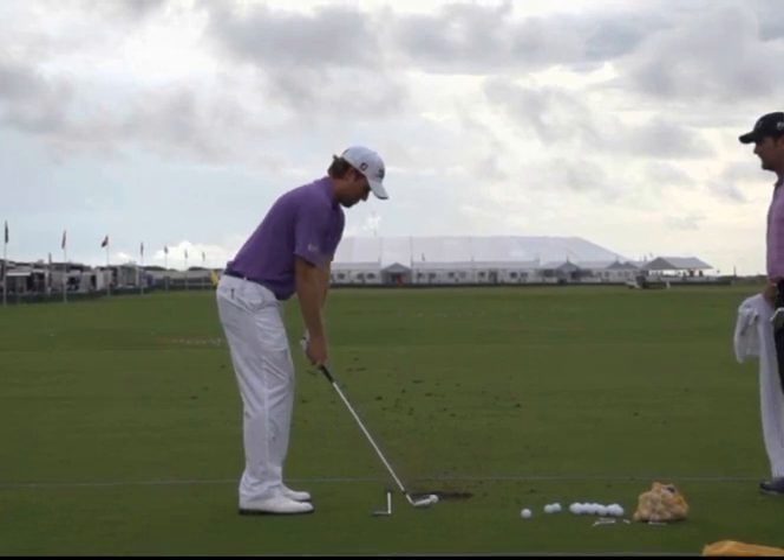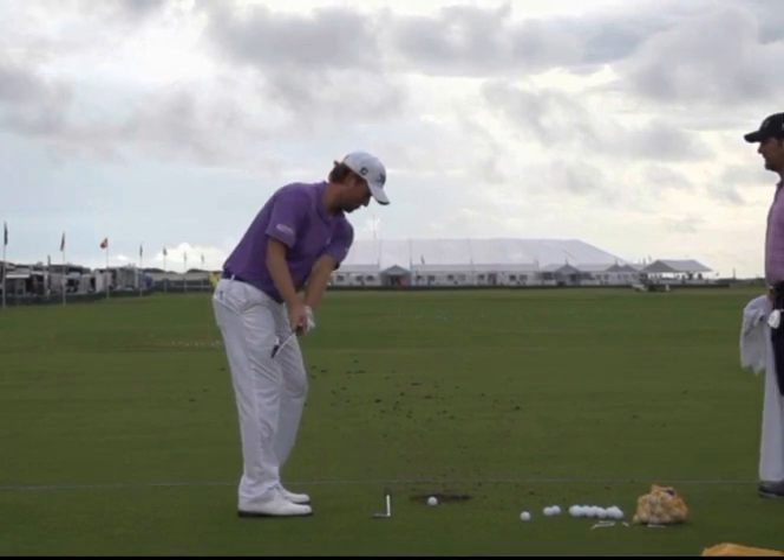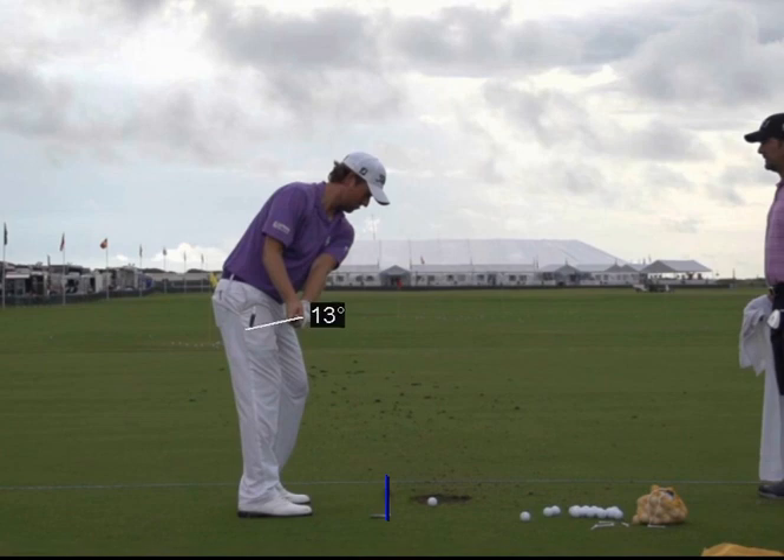He's got a reference club on the ground here. Watch the club get to about parallel to the ground — you can see that the golf club has moved inside. That's the first thing that's a no-no. We don't like seeing that golf club get to the inside.